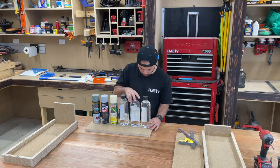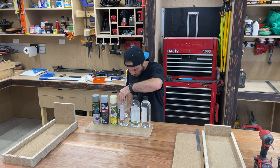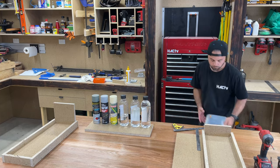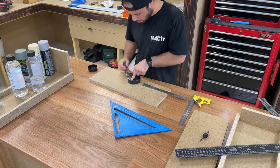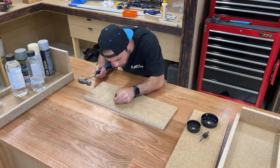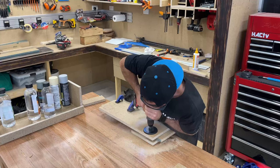I thought I'd get a bit fancy — instead of just having all the cans flopping around inside the drawer, I wanted to make a little holder for them. So I'm making this little plate that I'll screw in and they'll all just sit inside a little bubble.